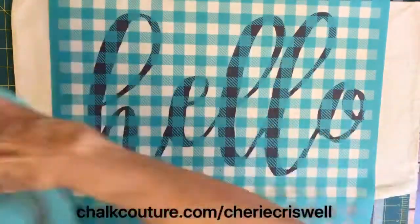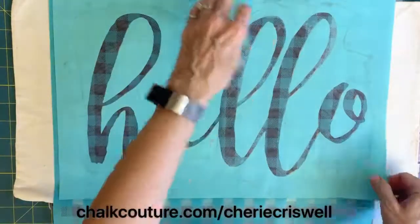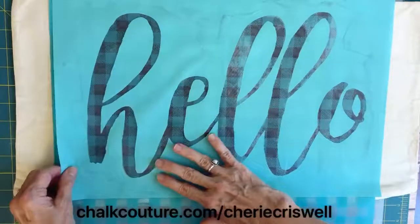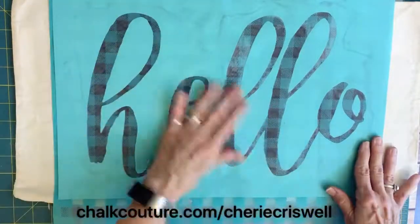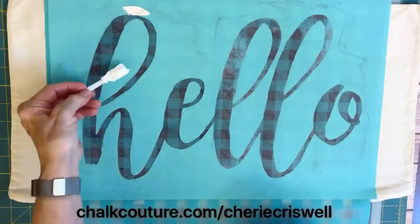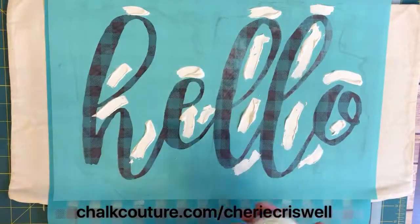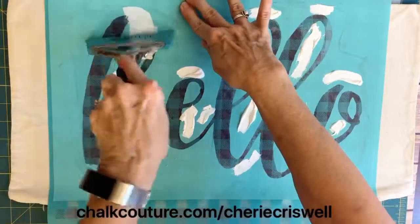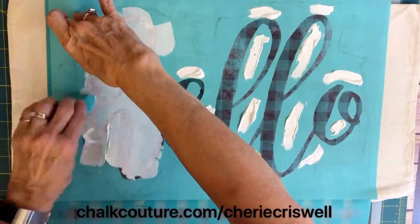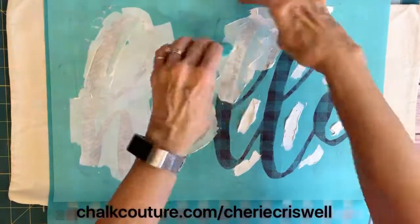For the second step, I put the mini buffalo plaid transfer on first over the hello, and then I took my hello transfer and because you can see through the netting, you can place it back to where you had it before with the black. Once you get that on good, I took my bright white Chuckology ink. I started out with the big handle squeegee but ended up changing to the angled squeegee — it just worked better for me.